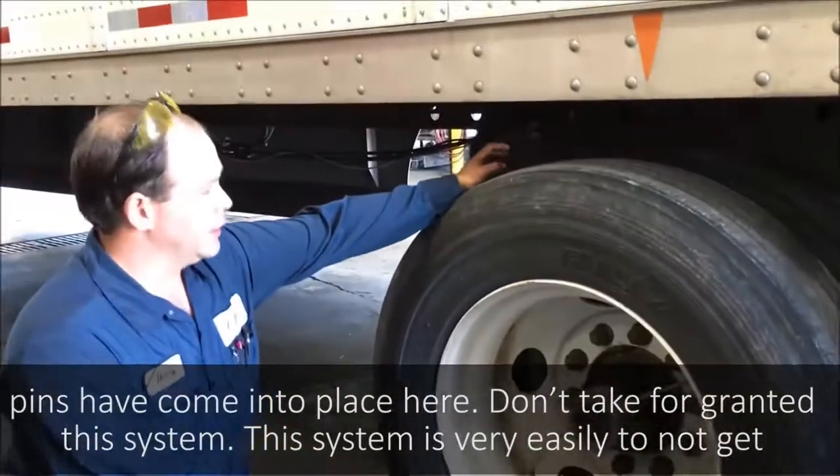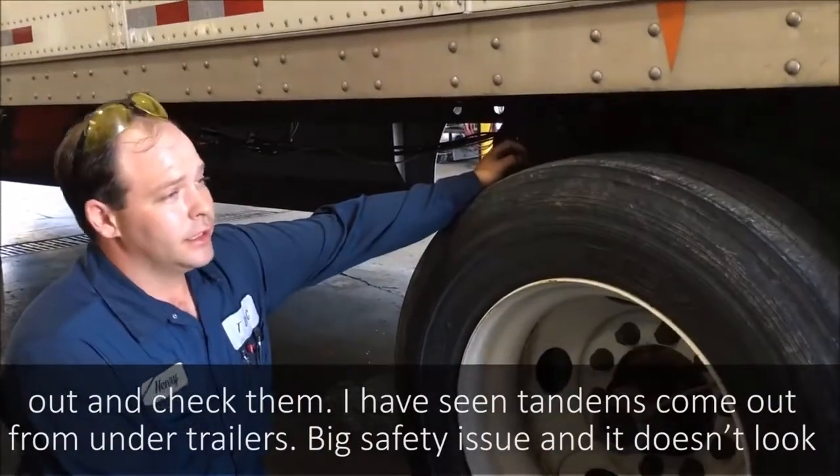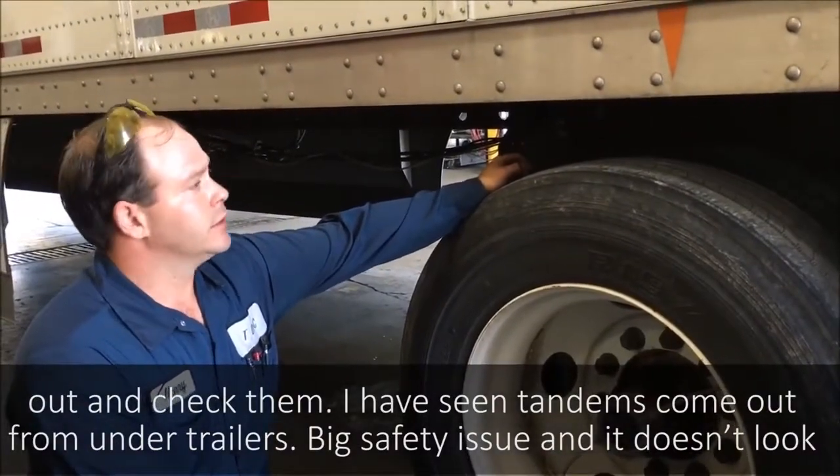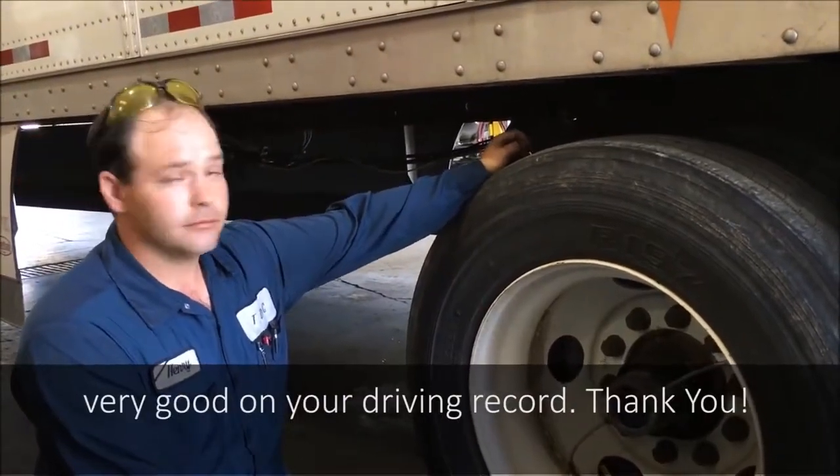Don't take this system for granted. It's very easy to not get out and check the pins. I've seen tandems come out from underneath the trailer — it's a big safety issue and it doesn't look very good on your driver. Thank you.